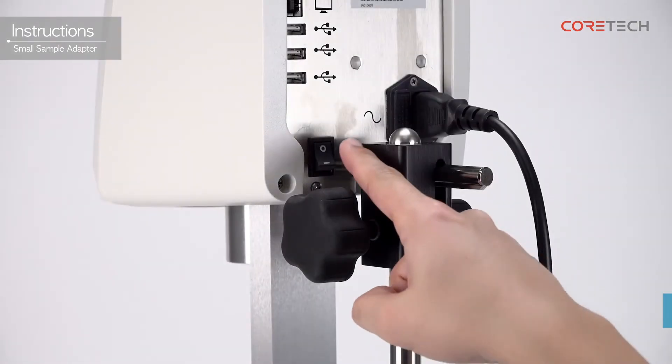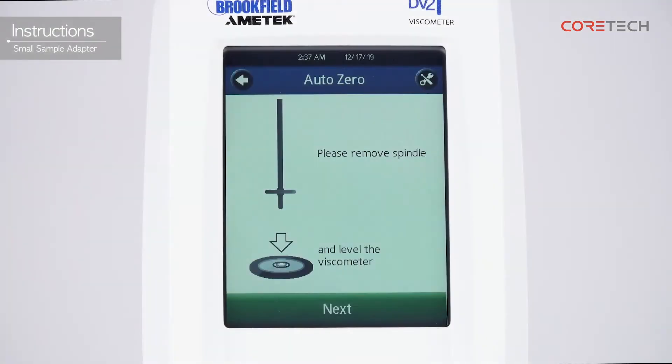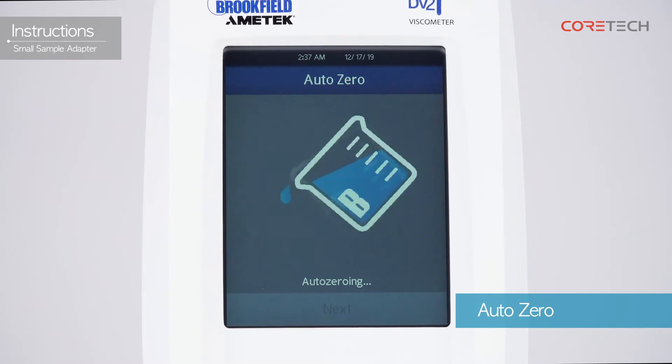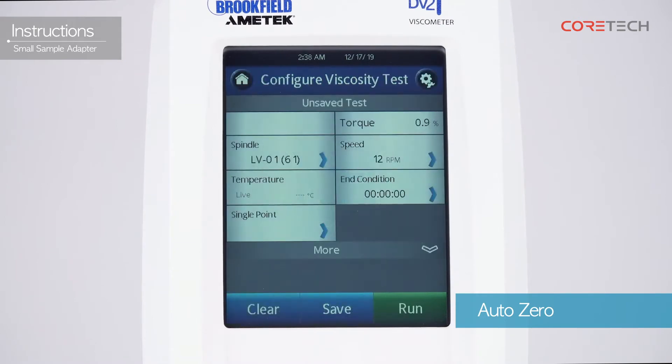Turn on the power using the power switch on the back of the main body. We will now explain using the DV2T viscometer. The screen displays the phrase 'remove spindle and level the viscometer.' Make sure that the spindle is disconnected and the viscometer is level, then touch the Next button. Proceed with AutoZero for a while until the AutoZero completion message is displayed. Touch the Next button again to go to the measurement waiting screen.